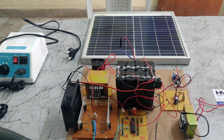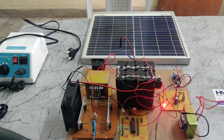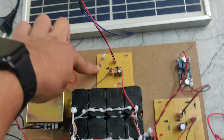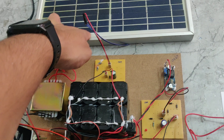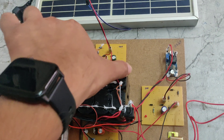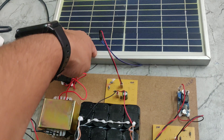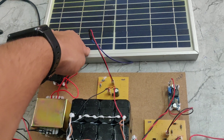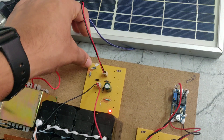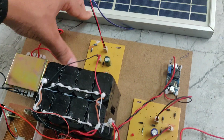Now charging is happening — the light indication confirms the battery is charging. You might wonder: this solar panel also outputs DC, so why use a rectifier between it and the battery? Because the battery has a higher potential, current could flow in reverse into the solar panel and damage it. To protect the solar panel, we use this rectifier — its diodes allow forward current but block reverse current.